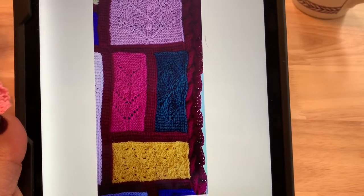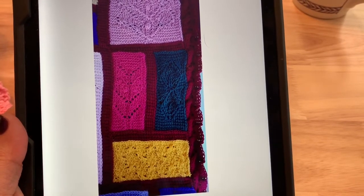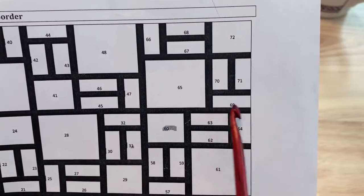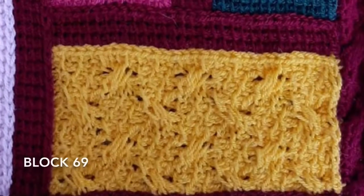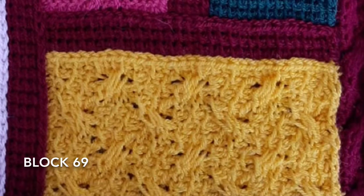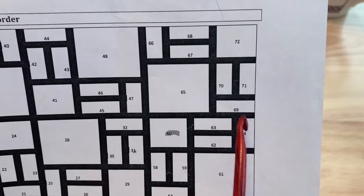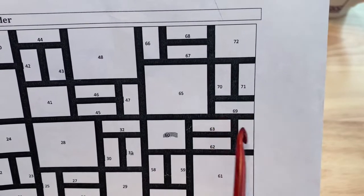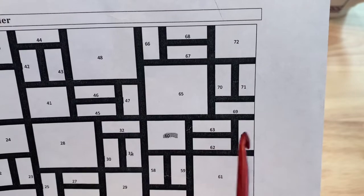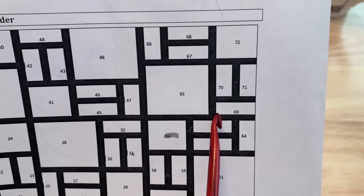Welcome back to part 18, our final week of blocks for this Tunisian crochet along. We'll be working blocks 69, 70, 71, and 72. For block 69, you will want to count and join in back on top of the horizontal line on top of blocks 63 and 64, joining in back and picking up 30 loops across.